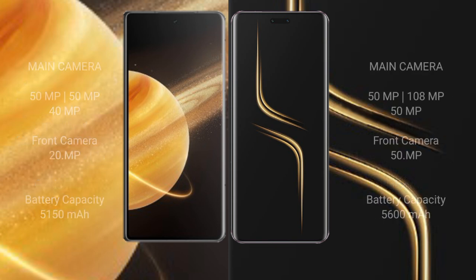Honor Magic V3 rear triple camera setup: 50 megapixel plus 50 megapixel plus 40 megapixel. Front camera: 200 megapixel. Honor Magic 6 Ultimate rear triple camera setup: 50 megapixel plus 180 megapixel plus 15 megapixel. Front camera: 50 megapixel. Honor Magic V3 has a 5150mAh battery with 66W fast charging support.